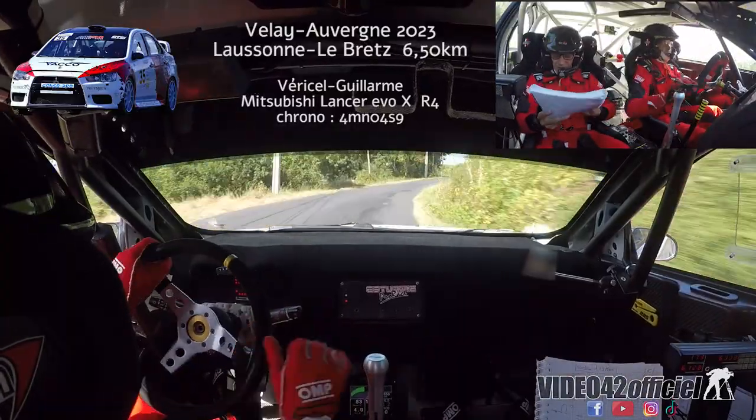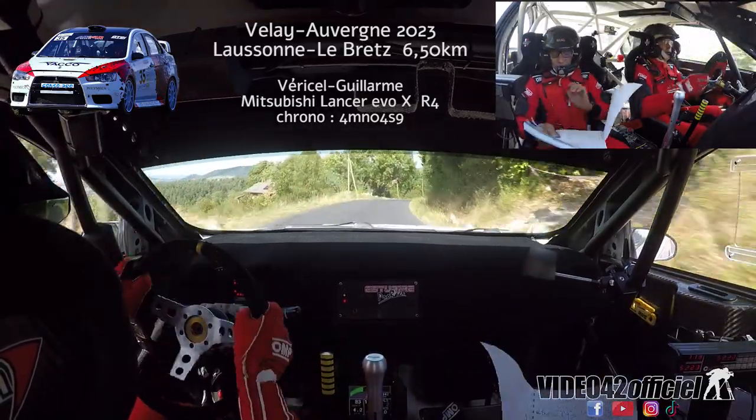Sur bosse 4, droite 4, fond. Bosse 4, droite 4, fond. Pour double droite 4, fond.